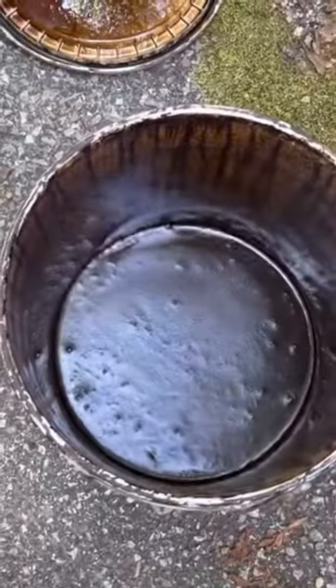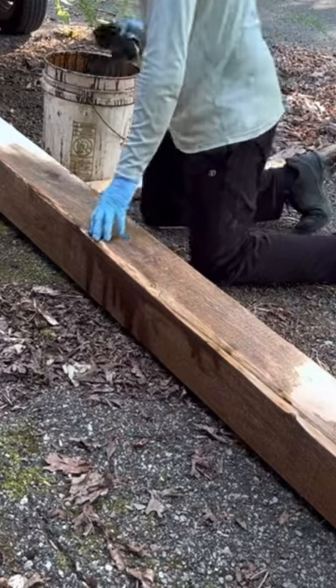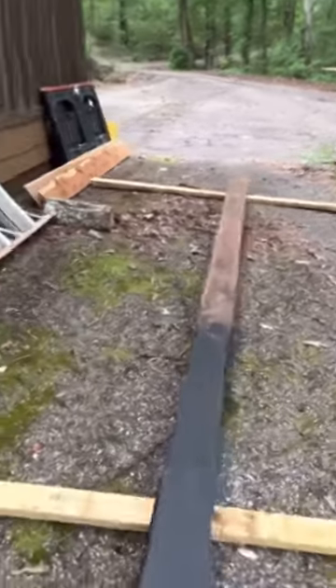After you have a nice char on it and the burned part is cooled down, you want to coat the rest of the wood with a mixture of 50% burnt motor oil and 50% diesel fuel. This will leave the wood with a beautiful golden color and let the wood last for years to come.